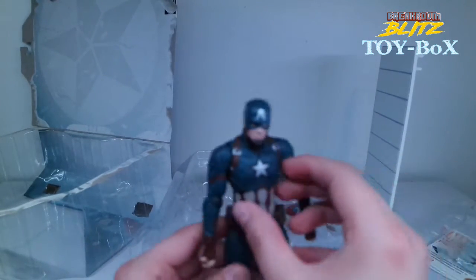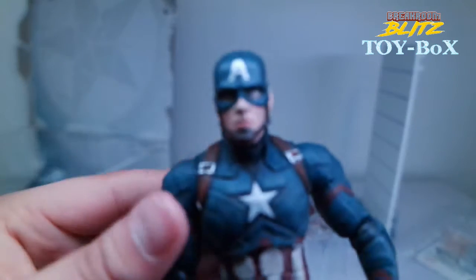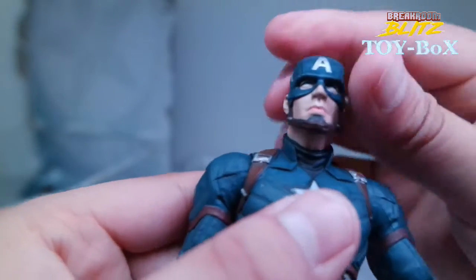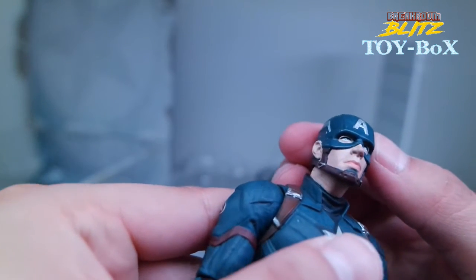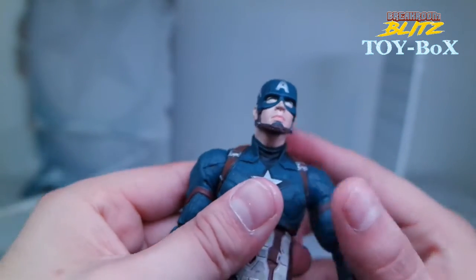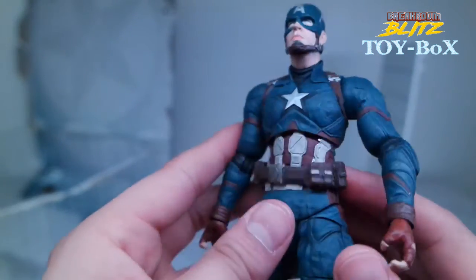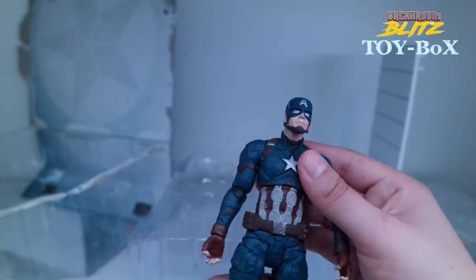Let's take a look at him. Checking out his eyes — sometimes they can be a little weird or off — these are pretty decent, actually very blue with a little spot of white. They should include a little more black to highlight the pupil because it doesn't come out very well. Everything else is pretty nice. Got a little scuff right there, kind of like a black wash to wear it down. I like that he's battle-torn.